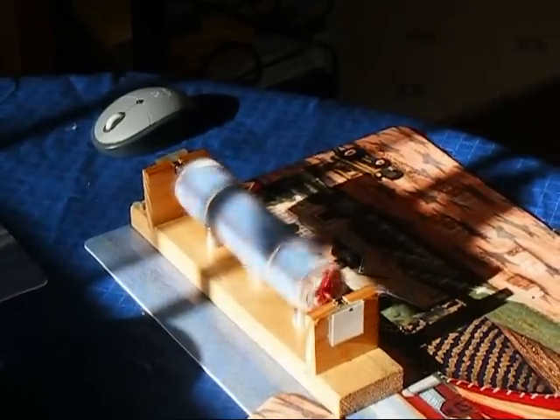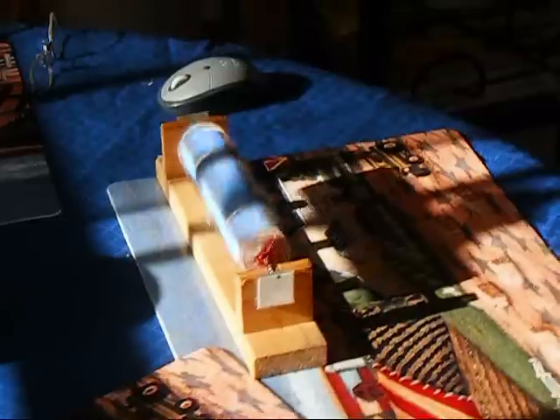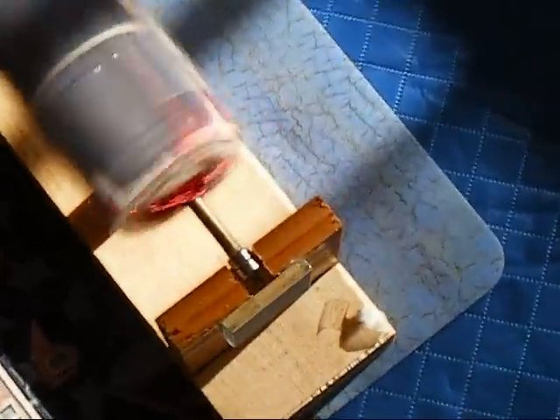Hi all. Some months back I was browsing YouTube and came across something called a Mendocino motor. I may not be pronouncing that correctly and my apologies to Mendocino, but it really intrigued me — the simplicity of the motor and some of the concepts that it embodied.